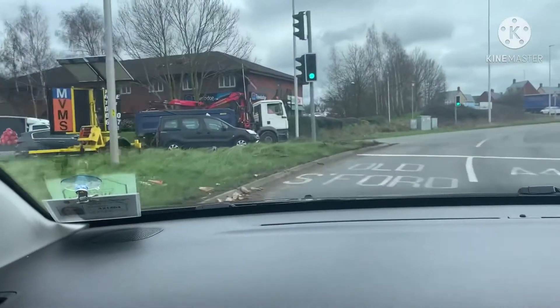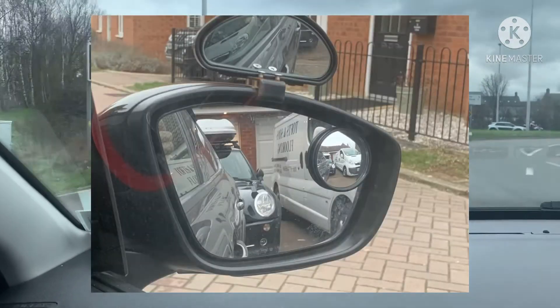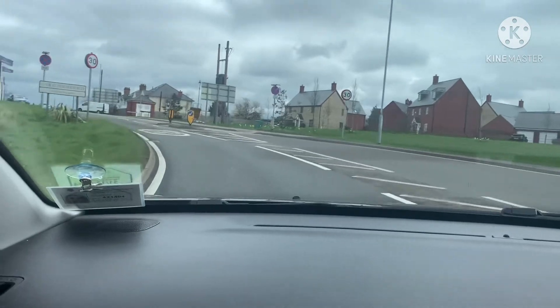Especially here, you need a centre mirror and a left door mirror check before moving over. Keep on the lights and here you need a right door mirror check, because you will get somebody who will try and cut you up on the right-hand side. The key thing is to take your time and do lots of mirror checks.